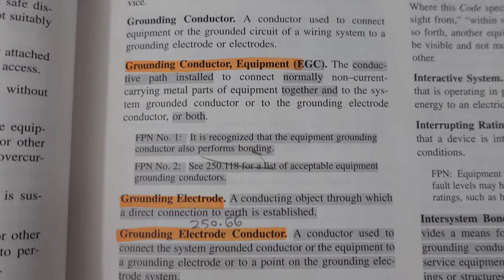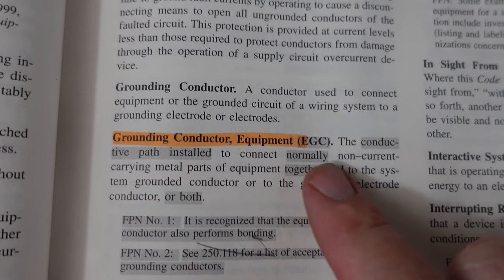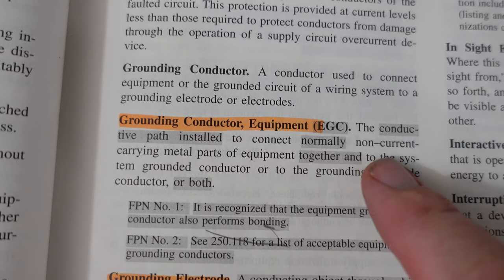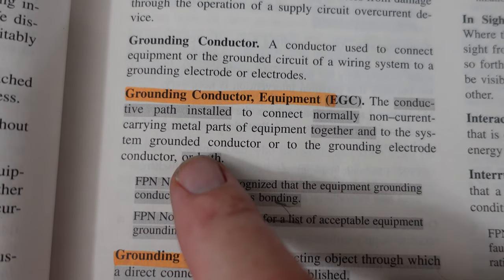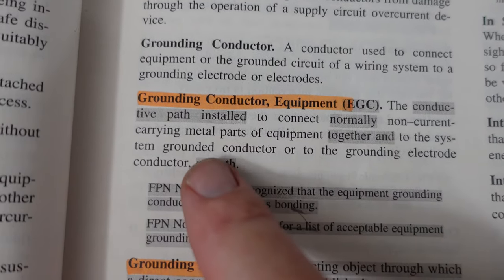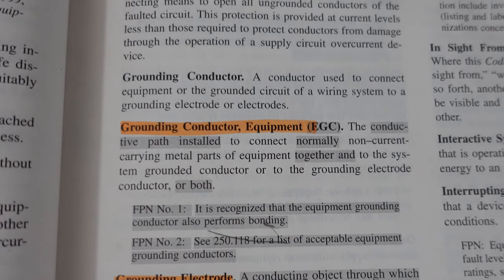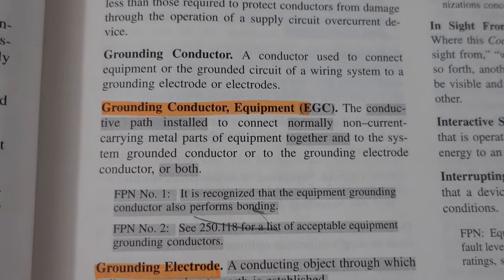A lot of people get this wrong. In the definitions, the equipment grounding conductor — the EGC — is the conductive path installed to connect normally non-current-carrying metal parts of equipment together and to the system grounded conductor, to the grounding electrode conductor, or both. That is what we are going to be running today because this installation basically failed to pass inspection.